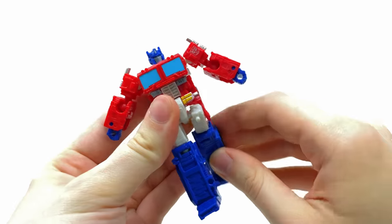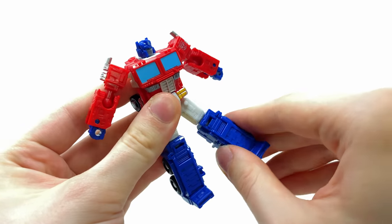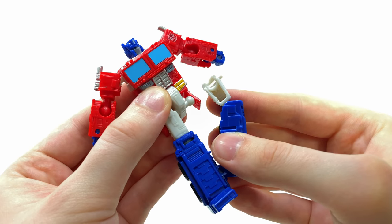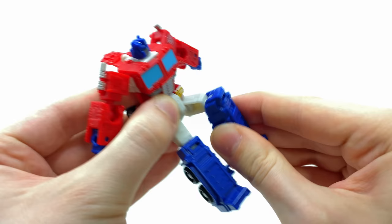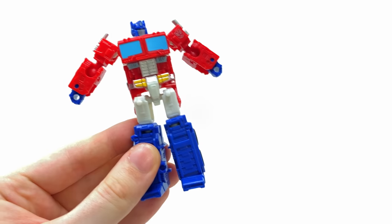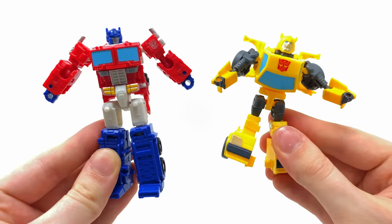The hips can go forwards, backwards, and out to the sides. There's technically a ball joint at the knee, though you don't want to move it around too much as the hips can stress themselves. The knees bend to roughly 90 degrees. That just about wraps up both Prime and Bumblebee.